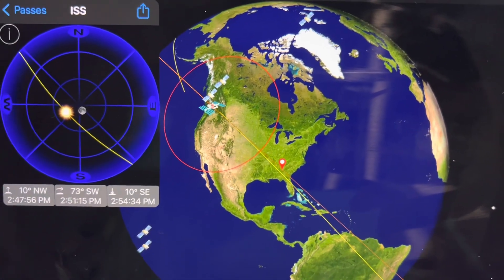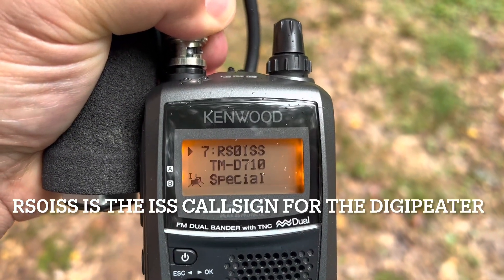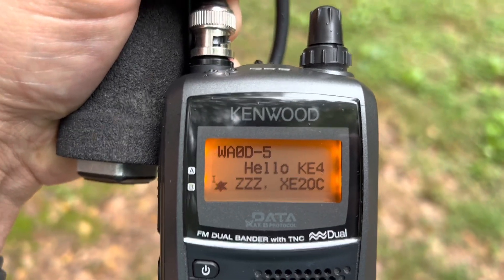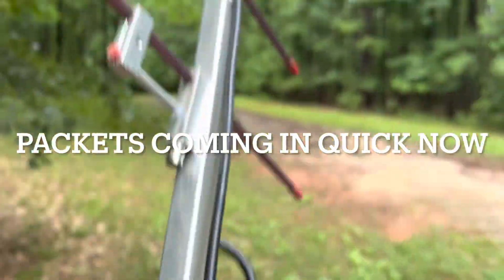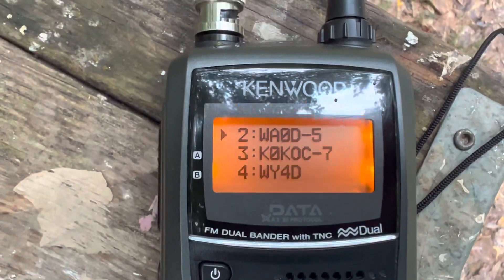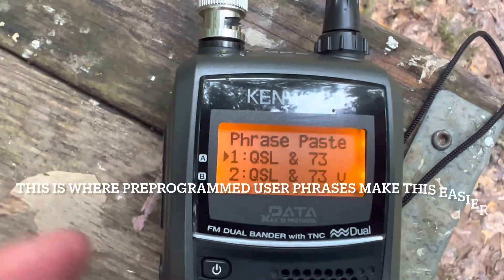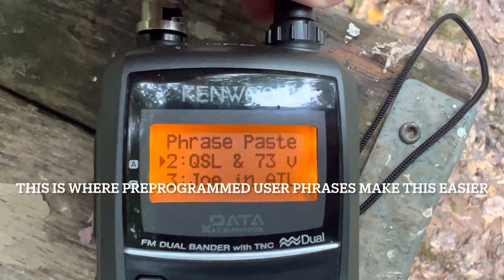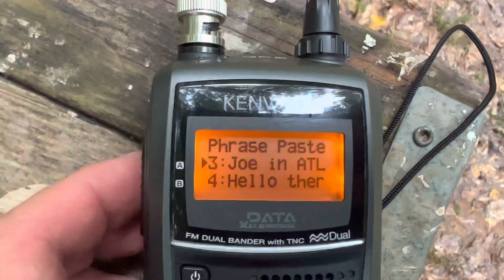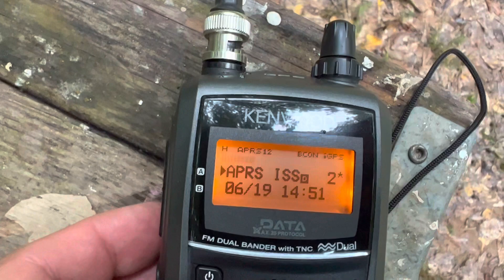There's a packet from the ISS itself — RS-0 ISS. Let's see if we can transmit a packet. There — there's my position. And there's another one from WA. Their packets are coming in good now. If I want to send somebody a message, I can highlight their call sign and hit the message button. I've pre-programmed in some user phrases, so let's use this one here. Select that, and then I can send it.